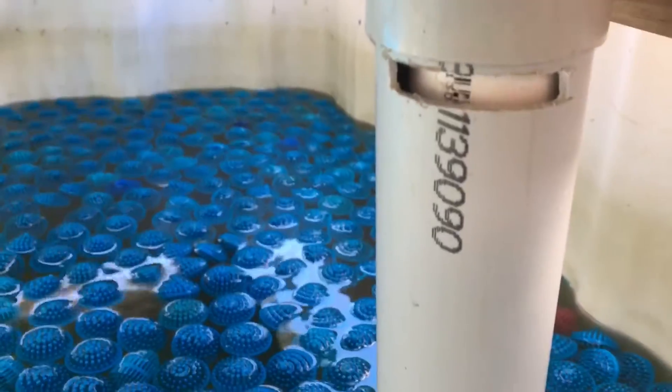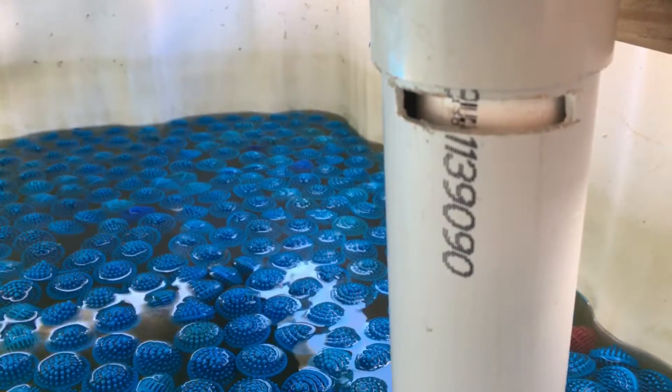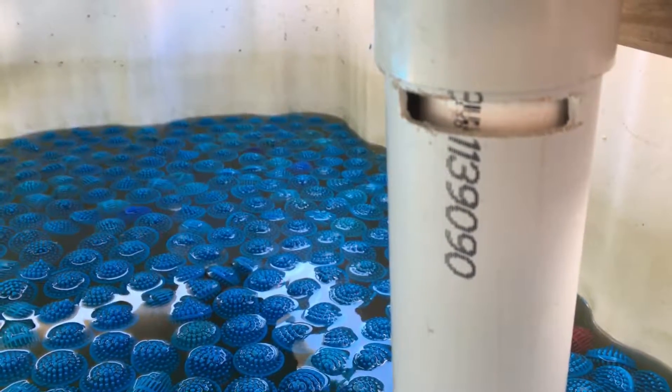Just added this pipe onto the drain. It's a 65mm that sits over the top of the 20mm.